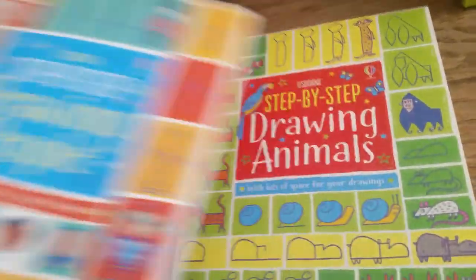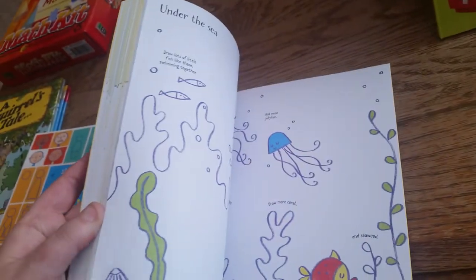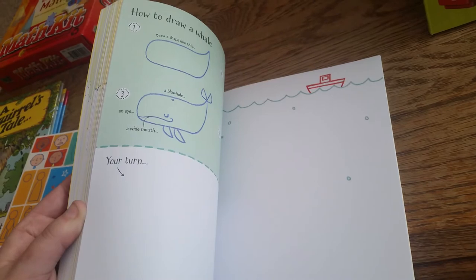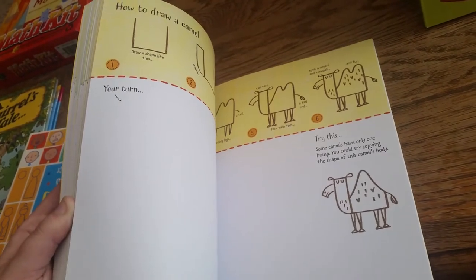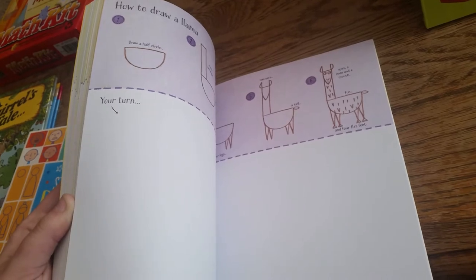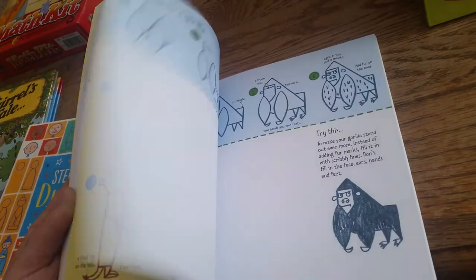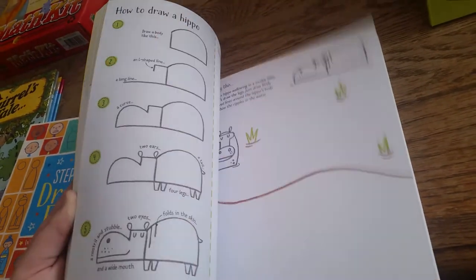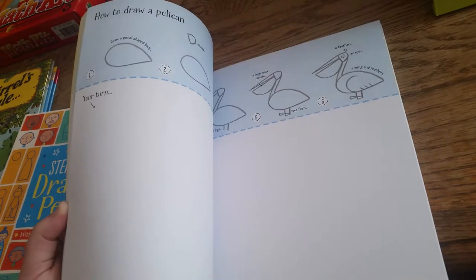So that's Step-by-Step Drawing People, and then Step-by-Step Drawing Animals — same gist. Oh, llama! I love llamas. Gorilla, armadillo, meerkat! Oh, the animals.